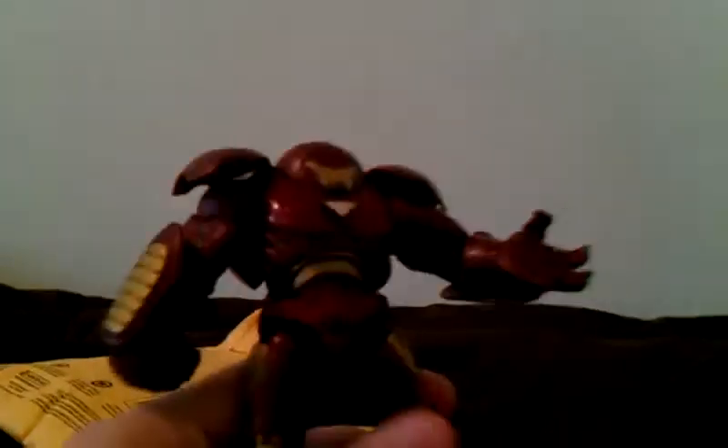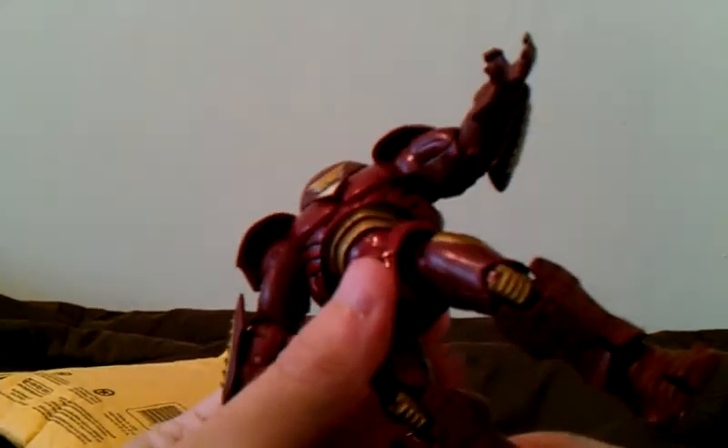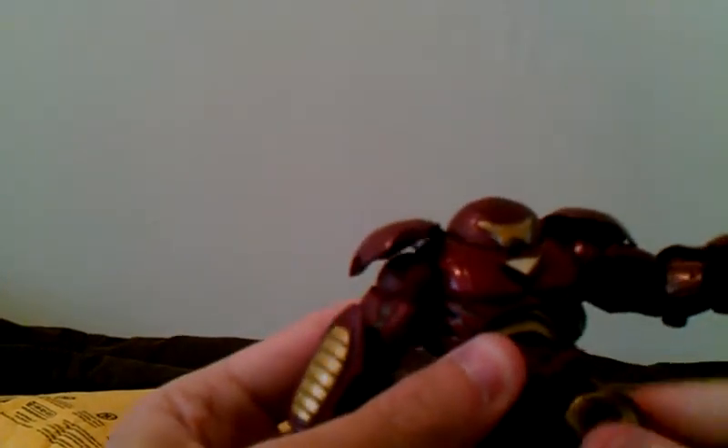I don't know if you've noticed, but I'm really into bulky designs. I have a bunch of Cervis and the Virtue, and Juggernaut also. I've always liked bulky designs — tanks and stuff like that. I think they're pretty awesome.